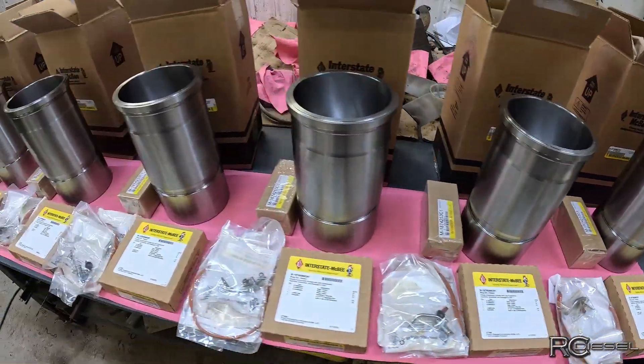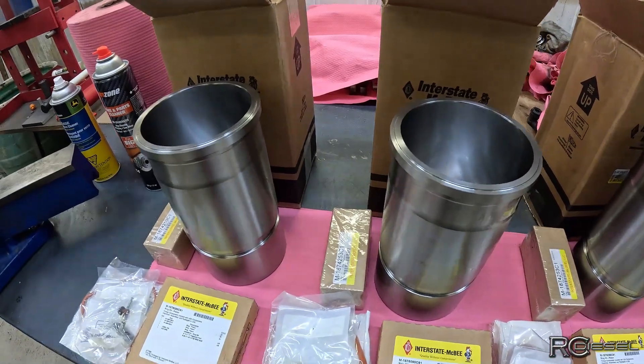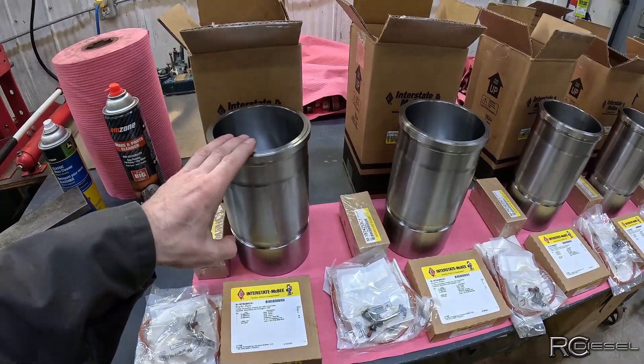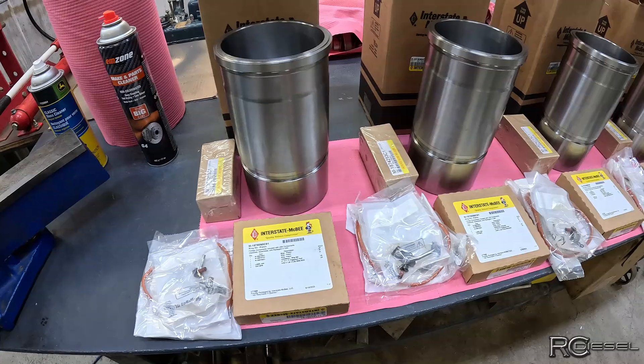First thing I'm going to do is throw these liners in and test fit them. After the liners are test fitted and we find out everything is good there, then I'm going to move on to gapping the piston rings and then we'll start assembling all this stuff.